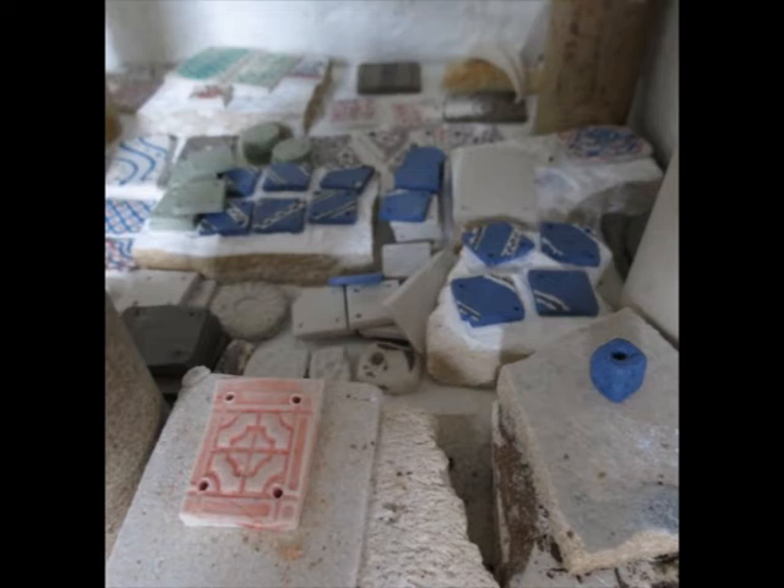The pink one here is a different type of surface treatment and I think this is quite effective. And these are some of my experiments with the slip trailing.